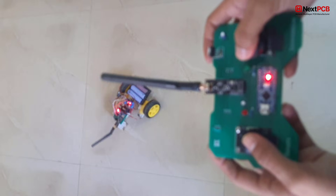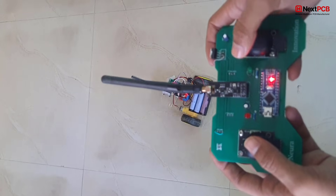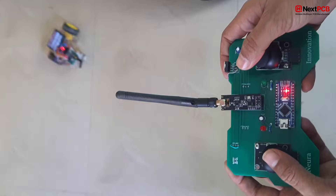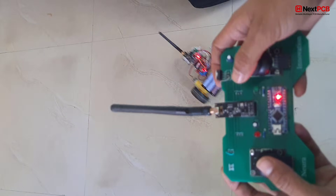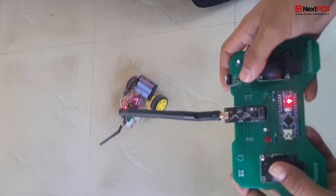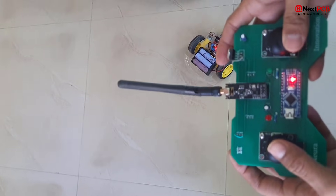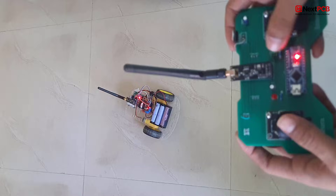Second demo — RC car control: Here's another demo where we use this same DIY transmitter and receiver to control an RC car. Same controller, same system, different application. That's the power of building your own RC system.